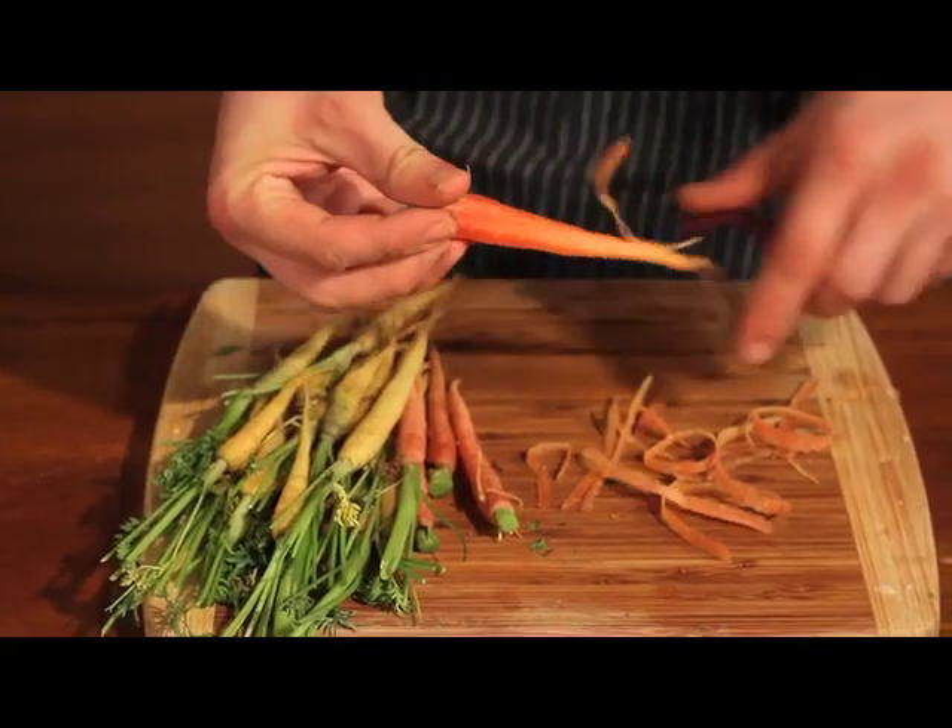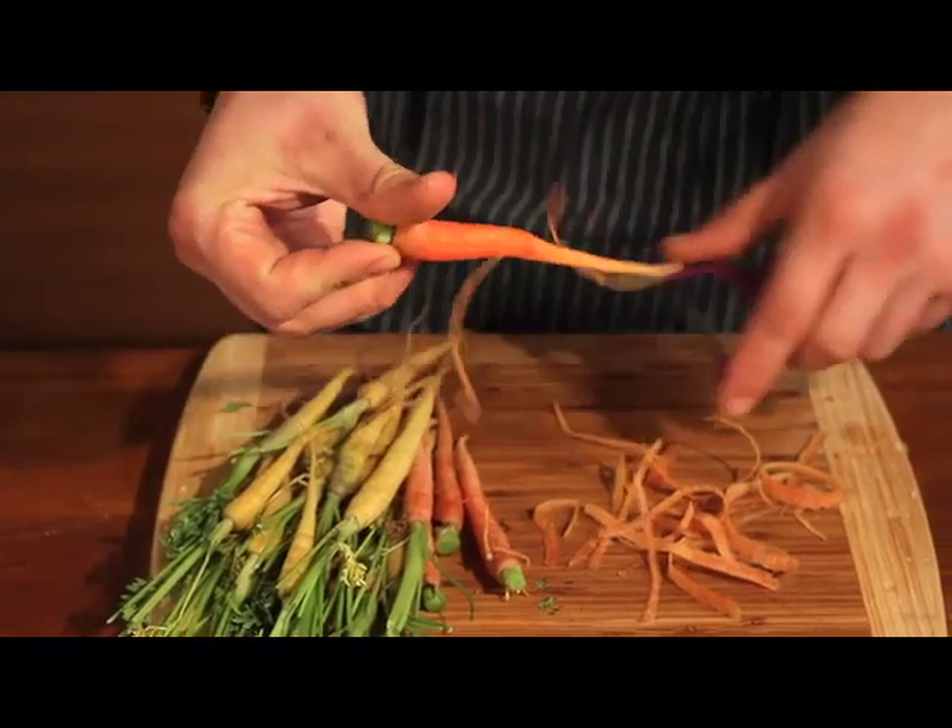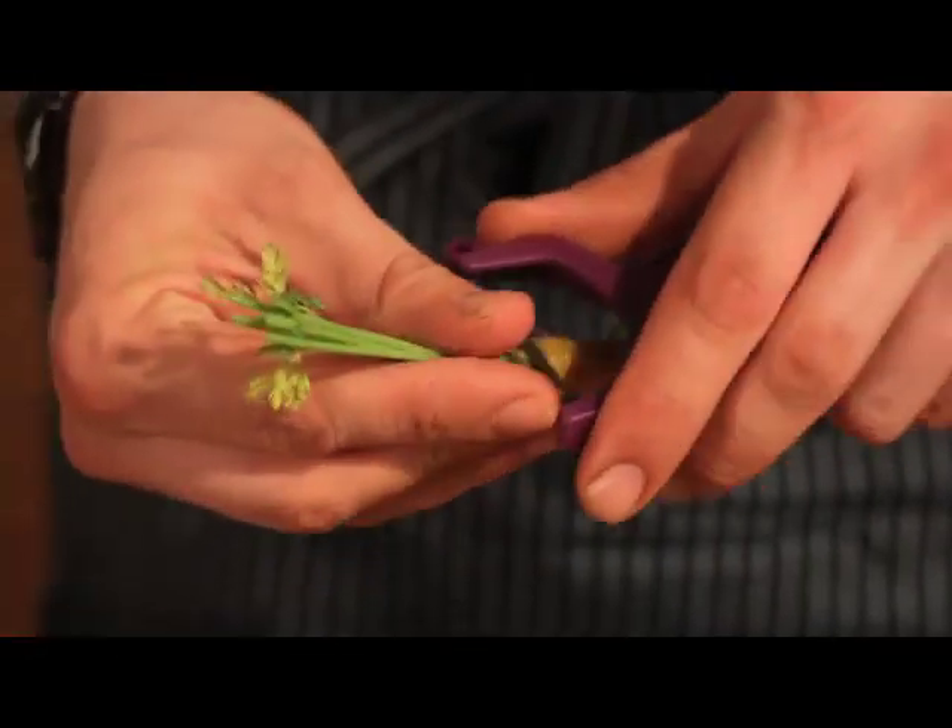So the next course is going to be pea tendrils with baby carrots, shiitake mushrooms, and shallots. These are from McGrath Farms — I got them at the Hollywood Farmer's Market. They're organic and they're slightly sweet. Next, I'm going to be preparing shiitake mushrooms with these baby carrots.